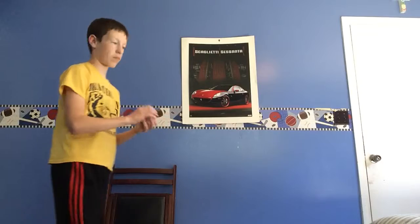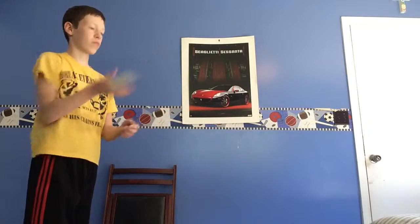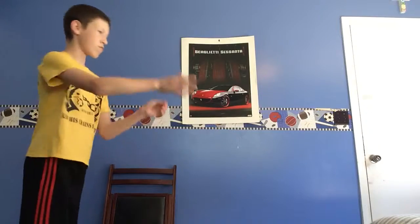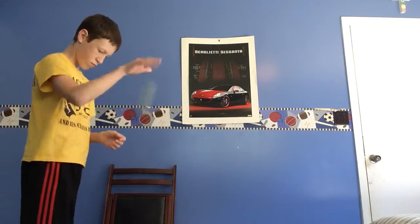Remember, practice. You may not get it the first time, but try, try again. Remember to like and subscribe — more videos are coming soon. And here's the trick again. Remember to like and subscribe, and blitz out.